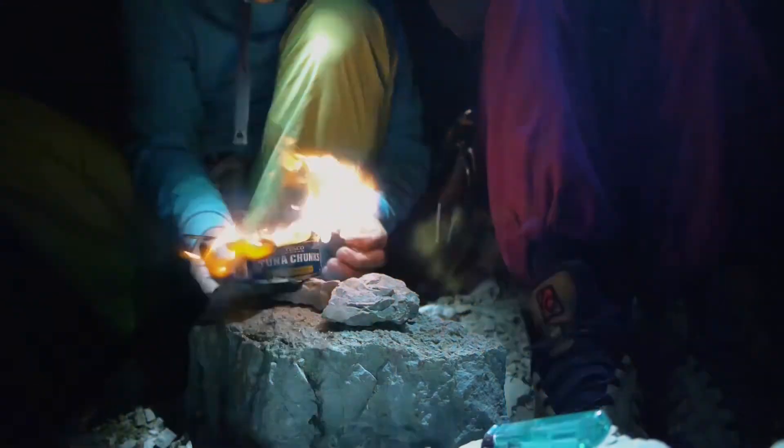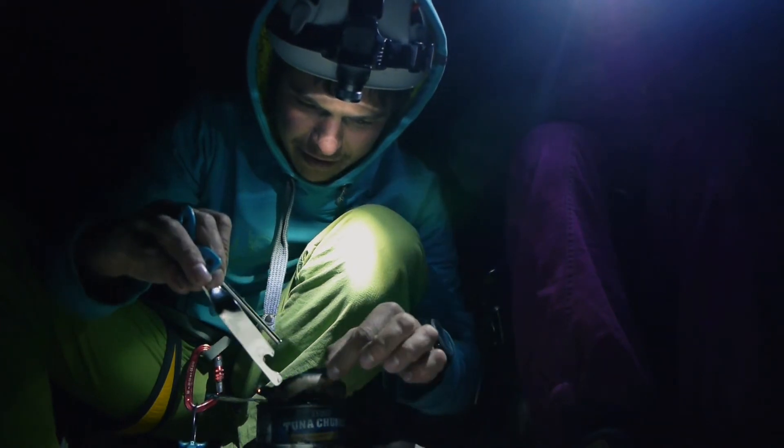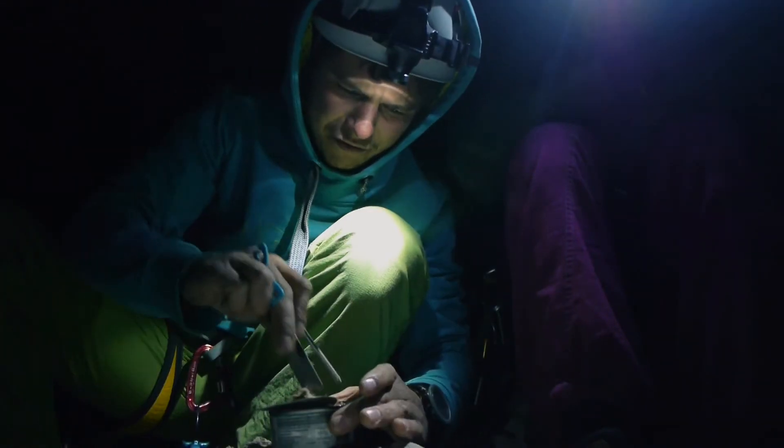When you get fed up, just blow it out. Ideally you want to have some sort of utensil with you, but we failed. Remove the tissue carefully — don't burn your fingers — and share with your friends: tin-fried tuna.